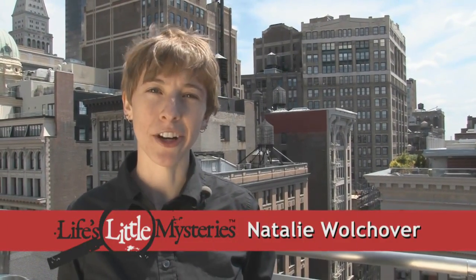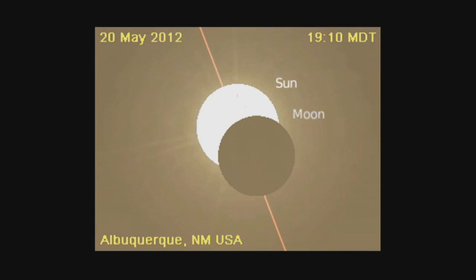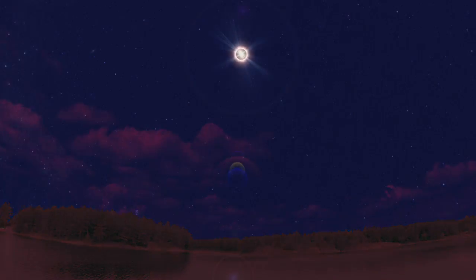Every once in a while, the celestial spheres align, and the Moon passes between the Earth and the Sun, causing a solar eclipse. A solar eclipse is a sight to see, and you don't want to miss it.